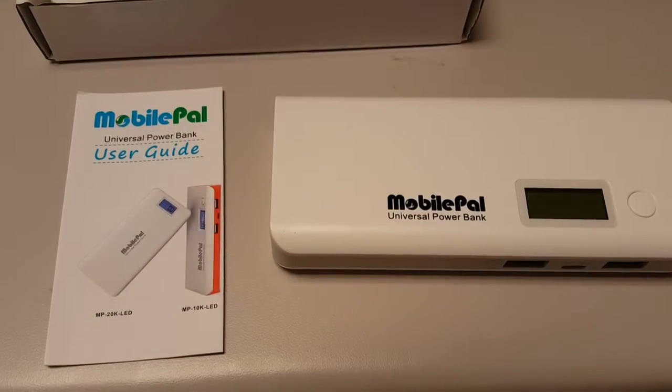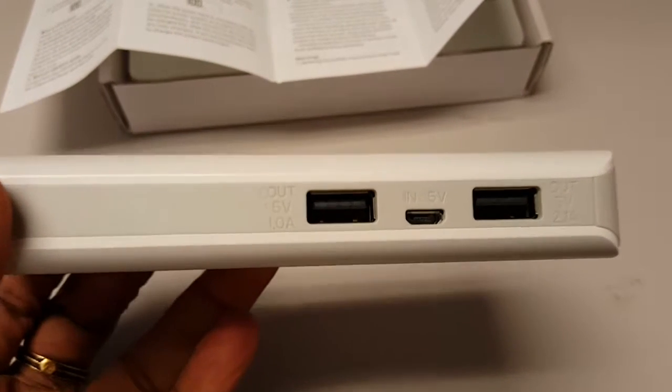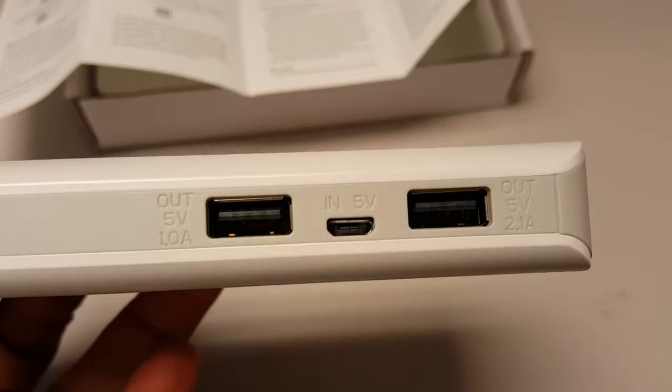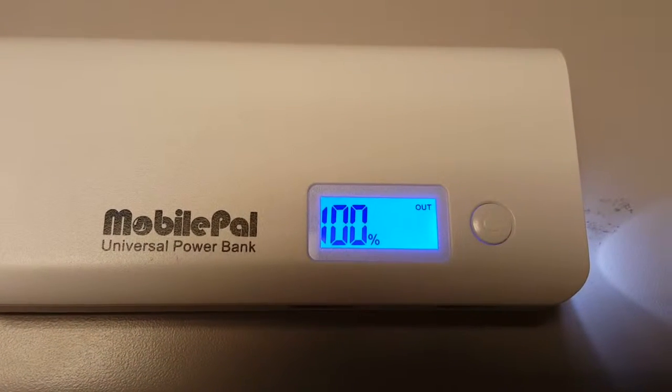The instruction manual is pretty clear to get started — covering things like how to start charging. This power bank has a couple of ports: one with a 1-amp output and another with a 2.1-amp output. It also has an LED indicator to show how much charge is remaining.